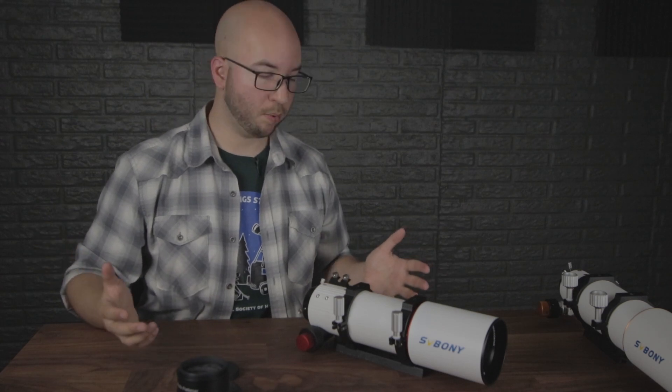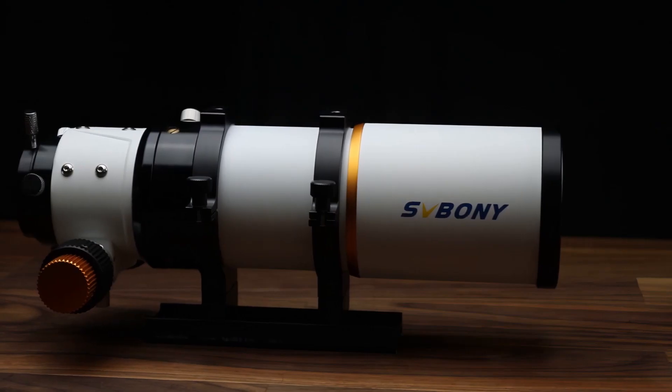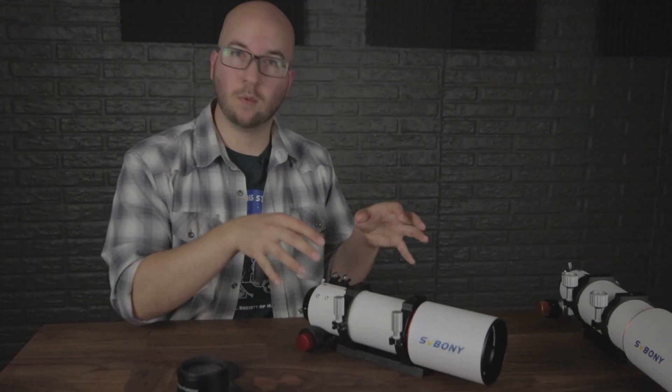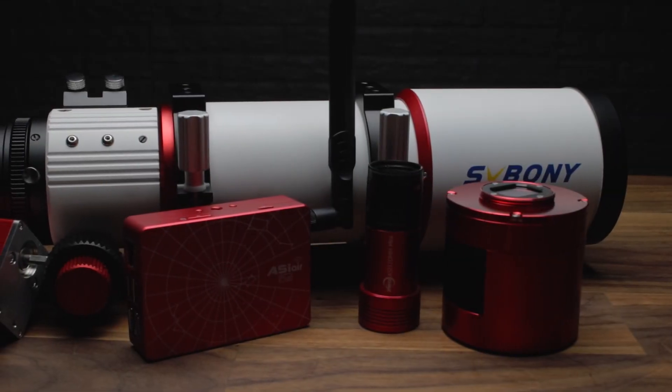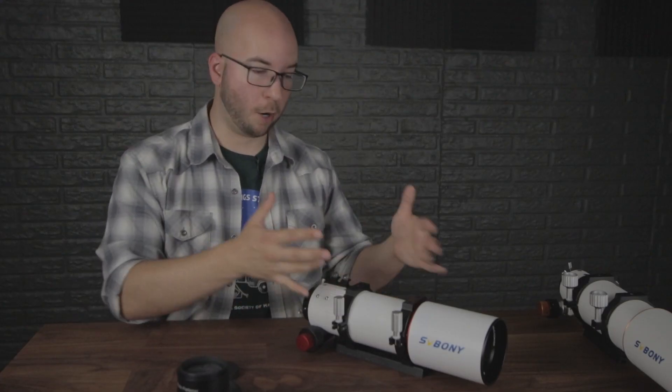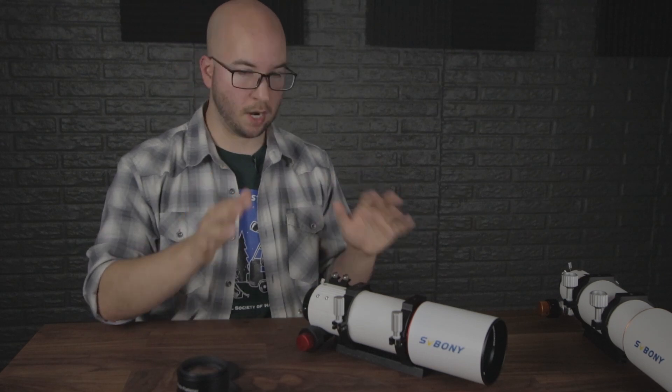I want to appreciate the looks of this. I know I bashed the 503 for being another plain white tube — this one isn't much different. But because they swapped the red and gold, it now matches everything I have from ZWO. If they went all out and used carbon fiber, game over — you're now in the big leagues.